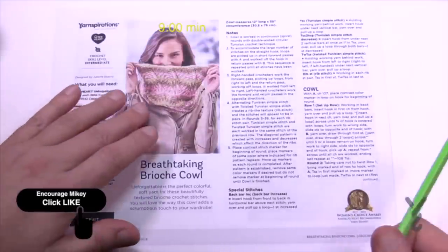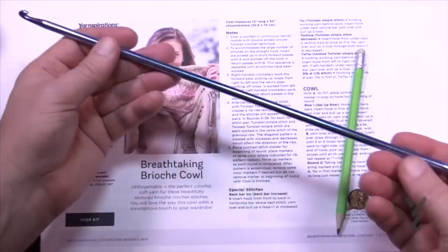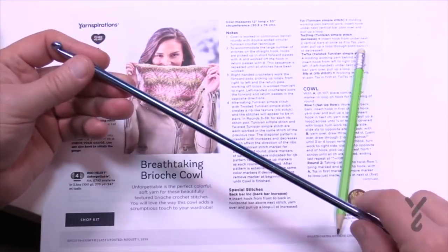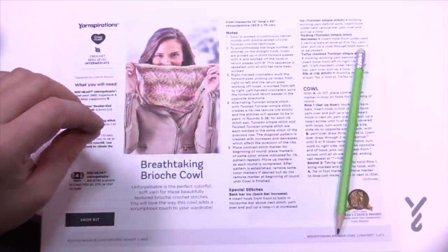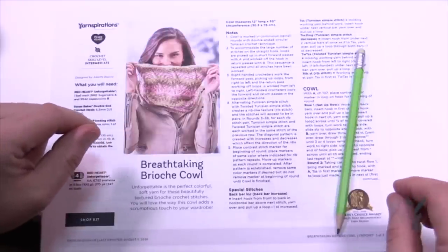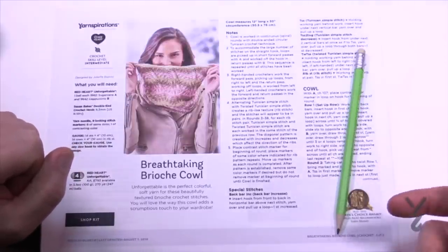This particular cowl is brioche — a breathtaking brioche cowl using a double-ended crochet hook. If you've ever seen these, you can see they're much bigger than a regular crochet hook. We're going to be doing Tunisian stitches in the round. This is a two-step repeat pattern. It looks like a lot of extra work, but it's really not. You do need to be prepared. We need some things before you get started, including the double-ended hook, but I want to show you the sample first.